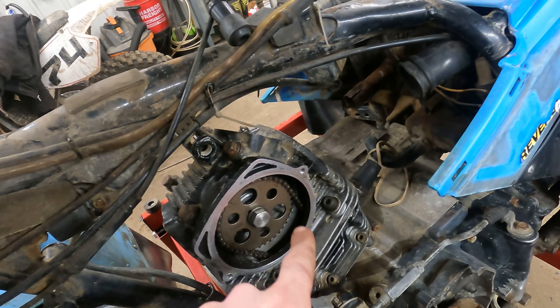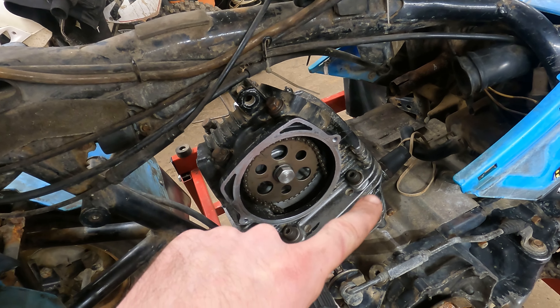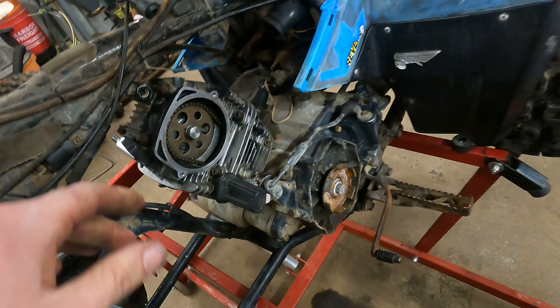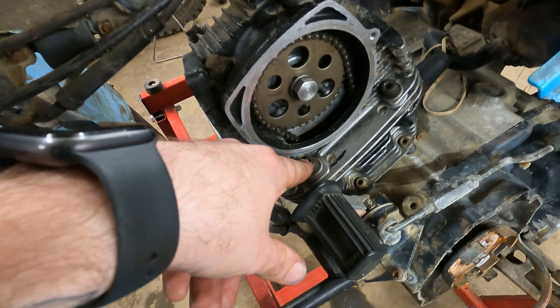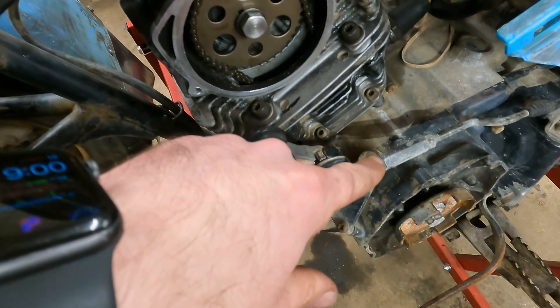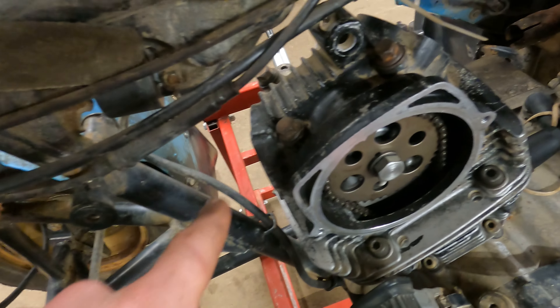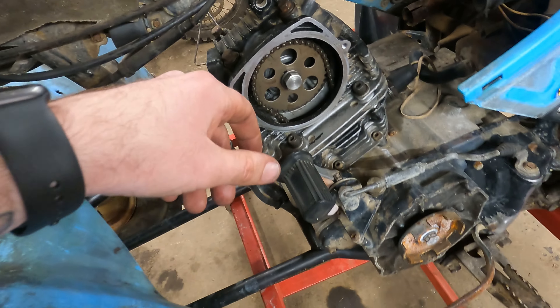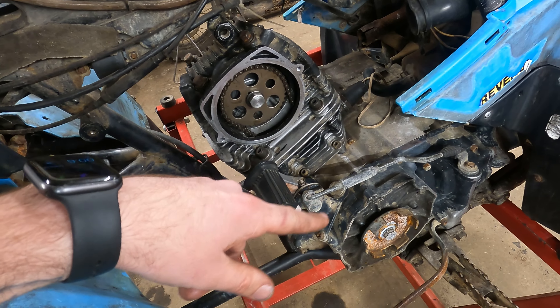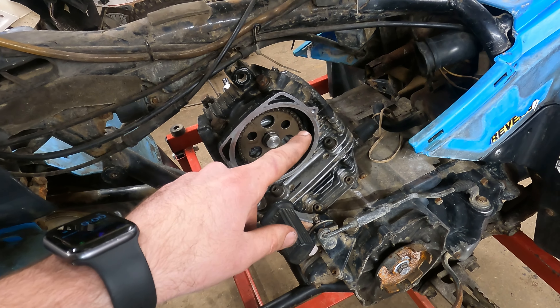I had all the head bolts torqued to spec before doing the tensioner. The flange bolts torque to 16 foot-pounds and the others to 14 foot-pounds. Got the two small bolts tight and the plug reinstalled. I'm going to leave the recoil off for now, put the valve inspection window covers back on, then drain the oil since it still has that nasty oil in it. While it's draining, I'll put the exhaust and carburetor boot back on.